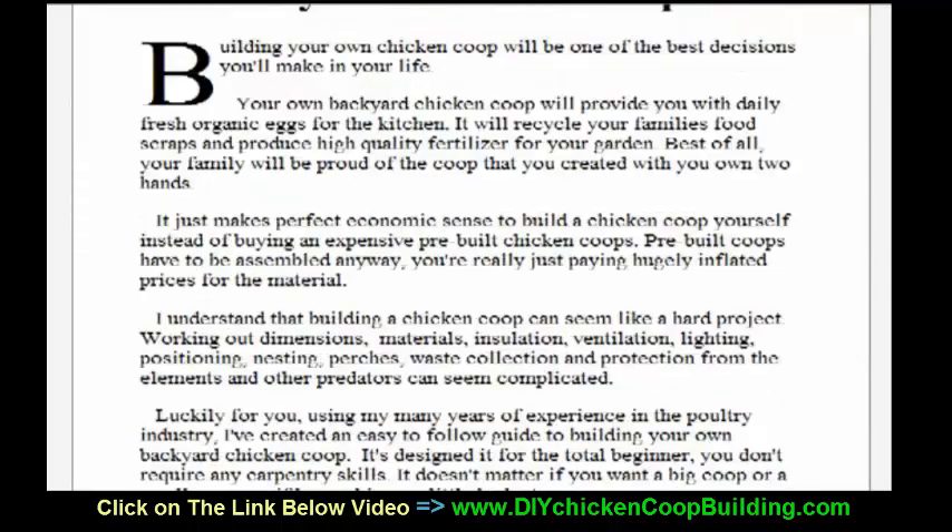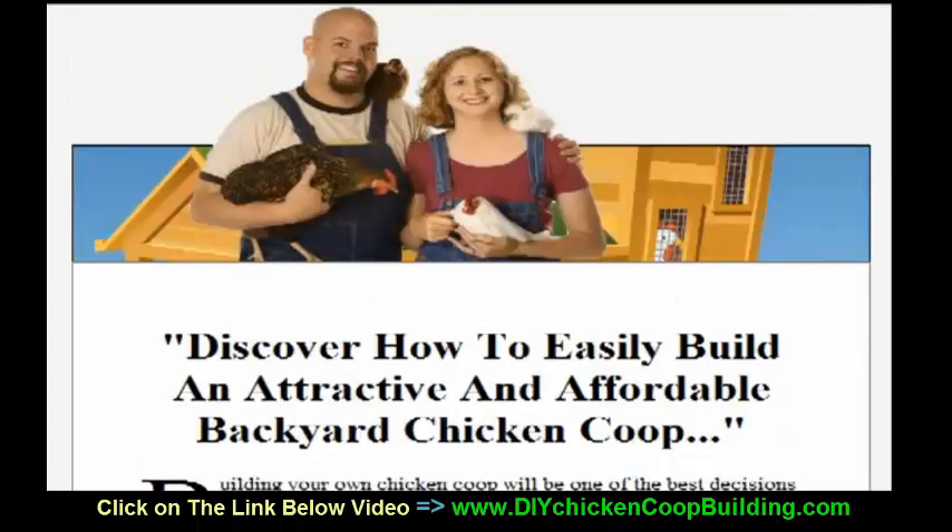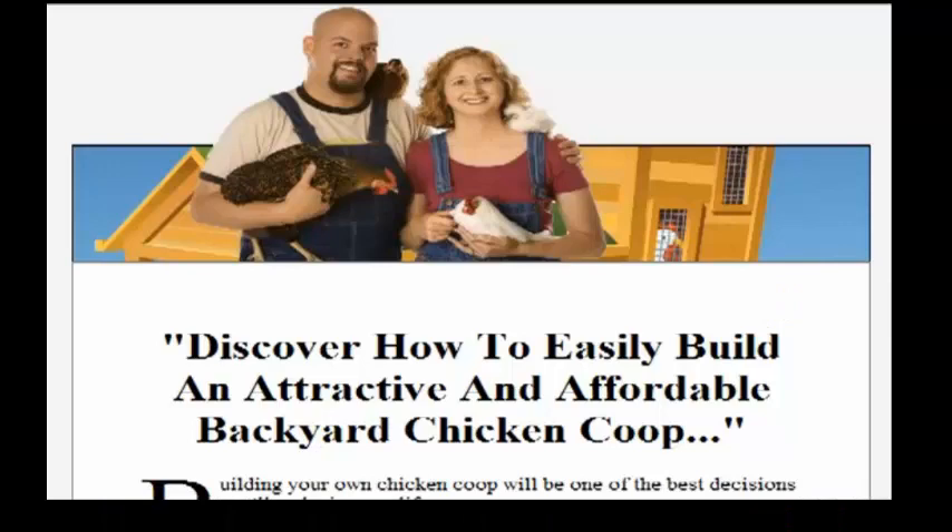So again, Building a Chicken Coop — you're going to discover how to easily build an attractive and affordable backyard chicken coop. This is what you need. This is a fantastic product. It's got my highest recommendation.